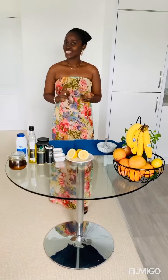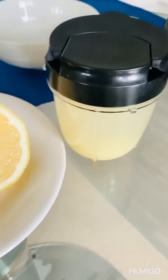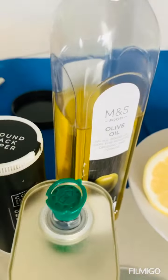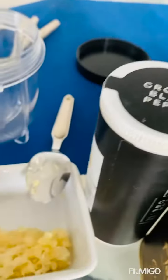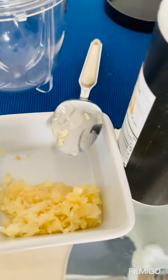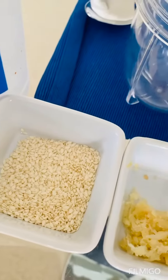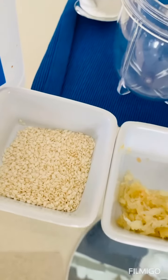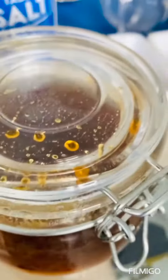It's healthy and easy on the pocket. All you need is lemon juice from fresh lemons, olive oil — extra virgin olive oil or any olive oil will do — ground pepper if you like it spicy, garlic which is optional, sesame seeds to give it some texture (also optional), a pinch of salt, and some honey if you prefer it sweet.